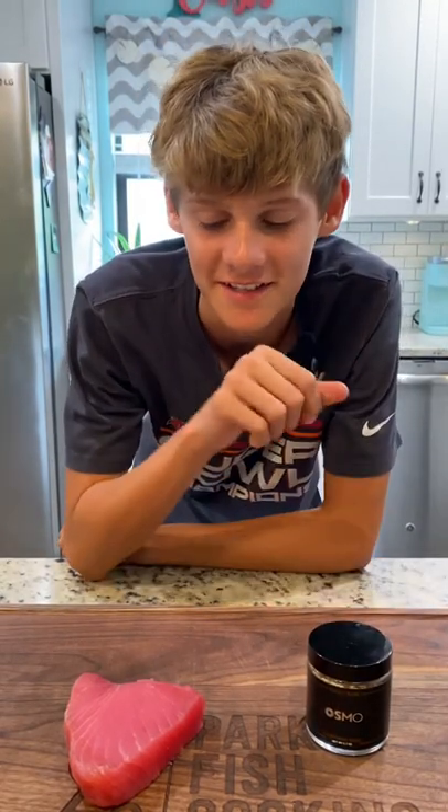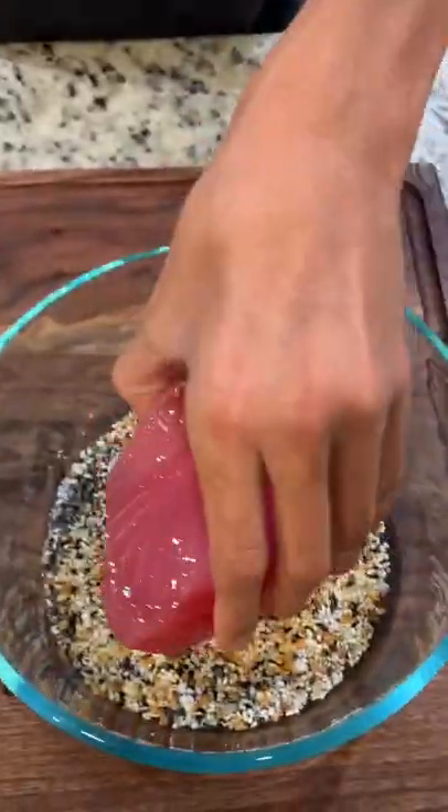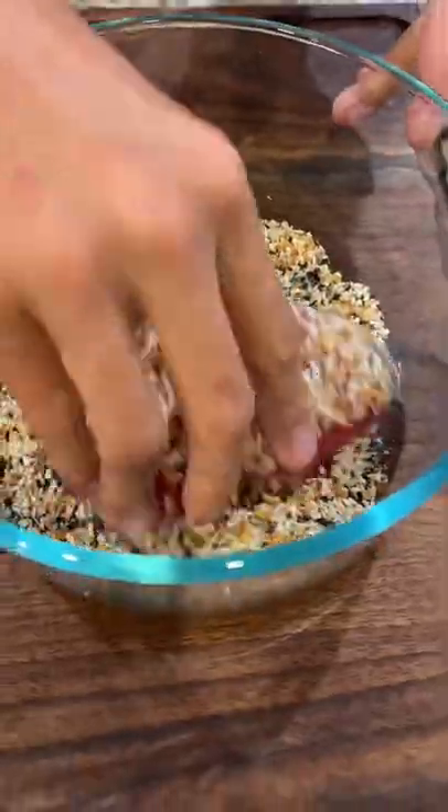They say everything bagel seasoning goes on everything, so let's put that to the test on this ahi tuna. Brush with oil, then cover with everything bagel seasoning.